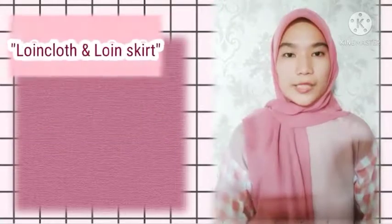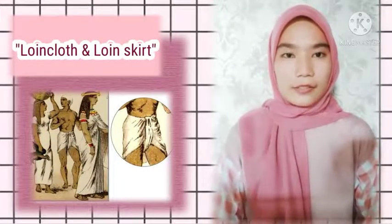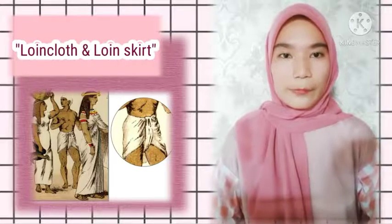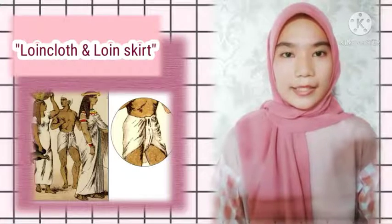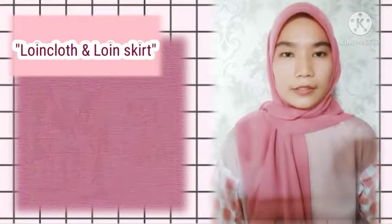The most basic attire of Egyptian working men was the loin coat and loin skirt. The loin coat is a very modest garment, first seen starting in the Old Kingdom period. Unlike many Egyptian styles of clothing, which remained essentially the same for thousands of years, the loin coat did evolve into a loin skirt.